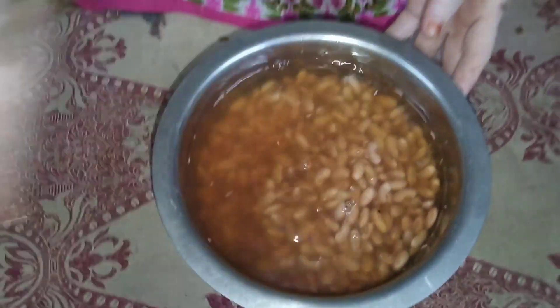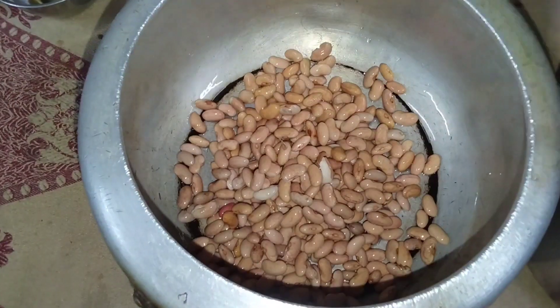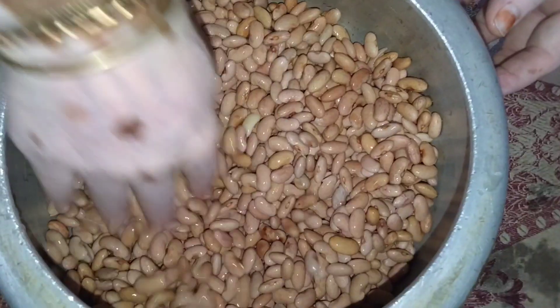We'll mix it well. This will be made of the rajma and spring. We will need to spread the rajma, and when we tap this in a pound that will update the rajma.